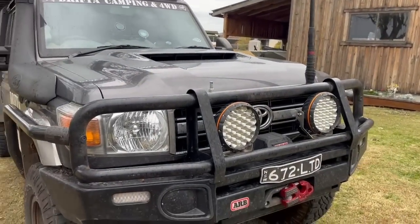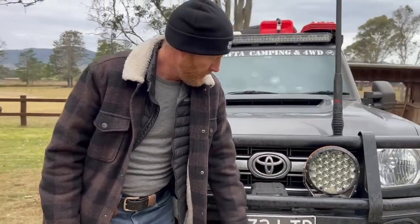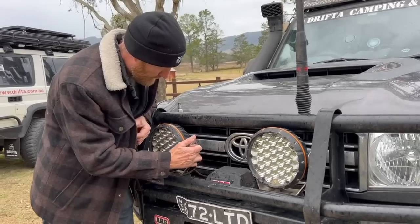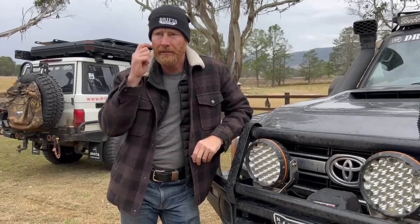The full bar is important of course. I didn't use the winch at all, but you need to have it. The driving lights were brilliant — I mentioned them on the trip. They came loose a little bit so I tightened them up, but honestly on the 76 I've got the ARB ones, fairly old now, all good.